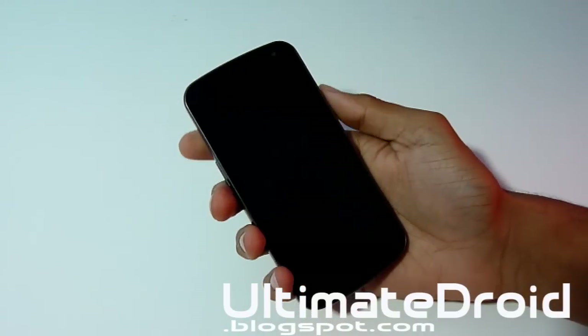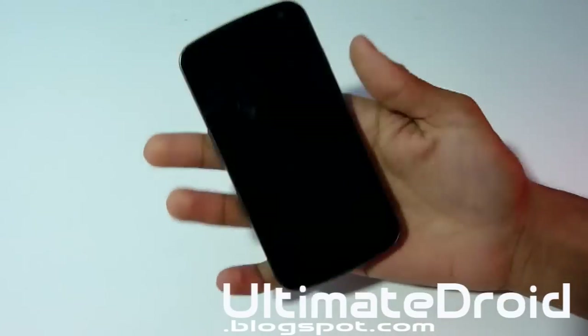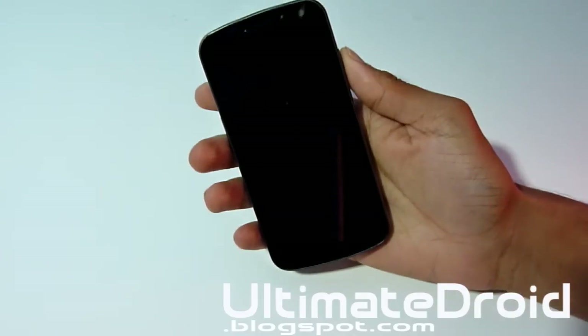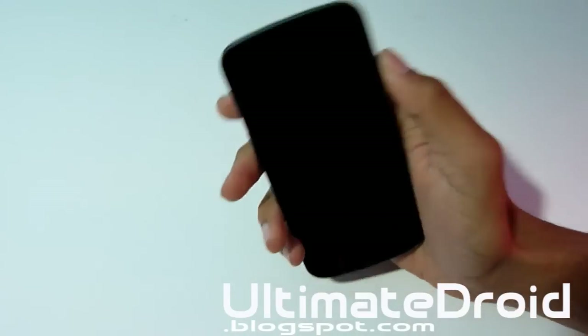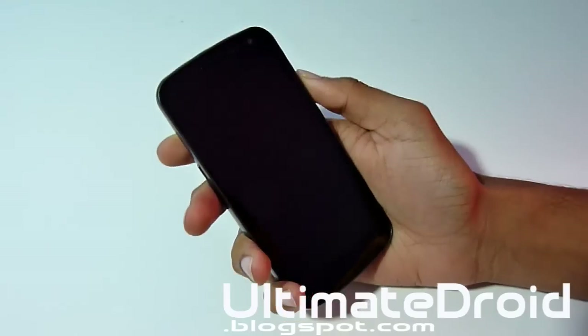What's up Android Fanatics, Tech Fanatics here from UltimateDroidBlogspot.com with the Galaxy Nexus, and I'll be showing you how to install custom ROMs on there. As you may have known I already have one video for custom ROMs but I think that was a little outdated so I'm going to make a new, improved one for all you guys to make it a lot easier for any of you new beginners.